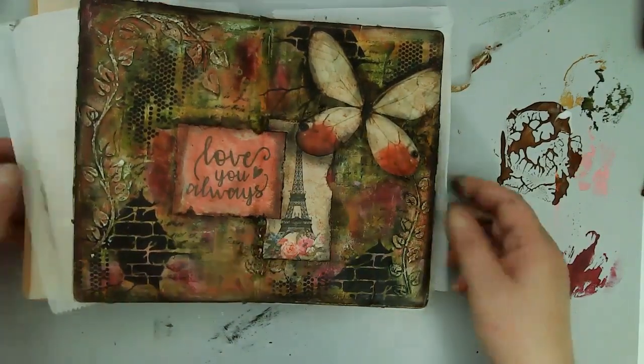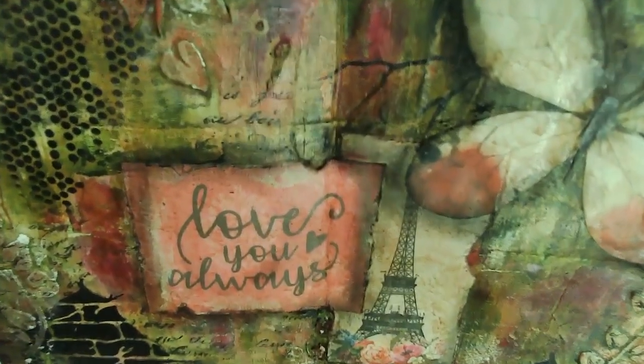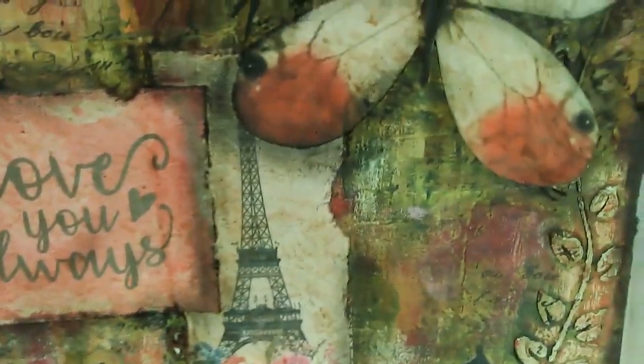I hope that you enjoyed this piece and I hope that you're having an awesome day and I hope you'll visit again. Thank you, bye bye.